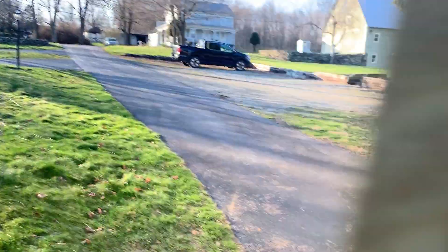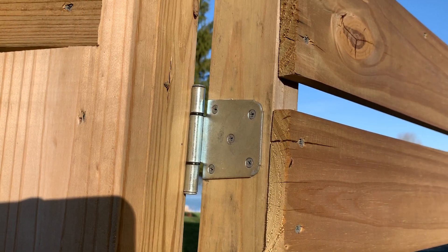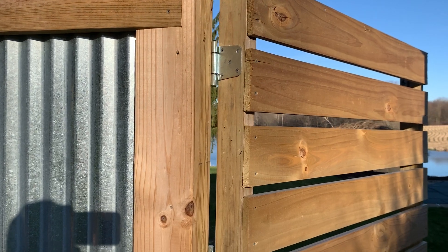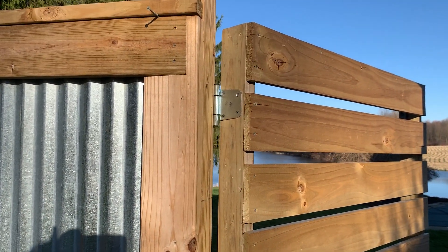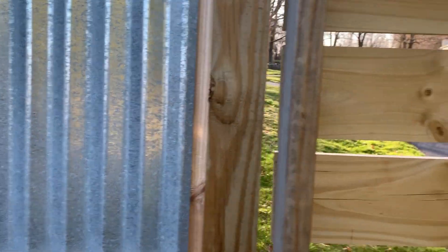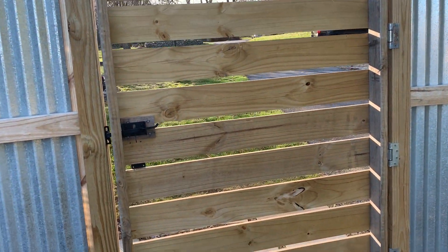Let me show you what it looks like on the inside. There's the inside of the hinge so you can see what kind of hinges I use. I got them at the local hardware store — I'll look online and see if I can find a link to Amazon where you can find those same hinges. This thing has not sagged. It's been hanging all this time. It's been through rain, snow, and summer, and it is holding up really good.